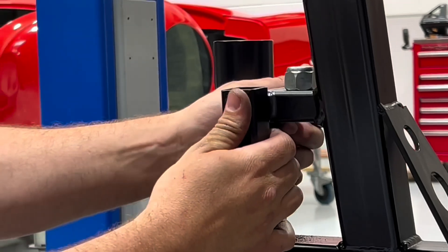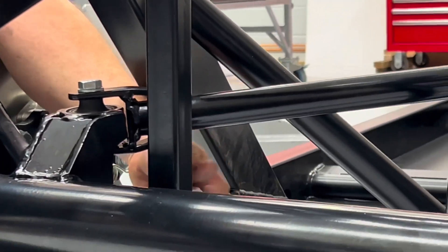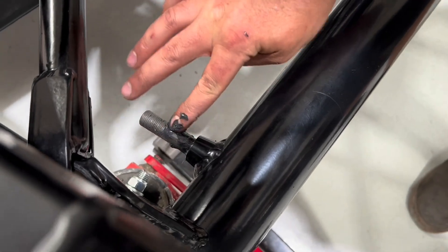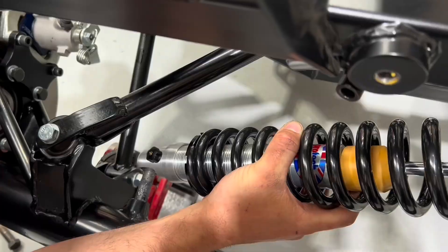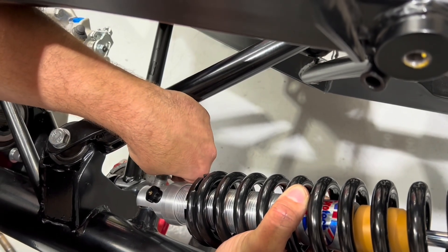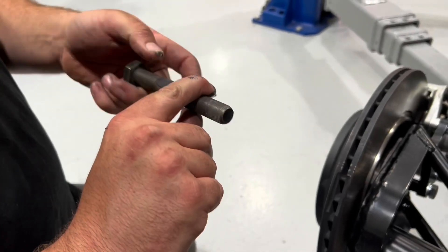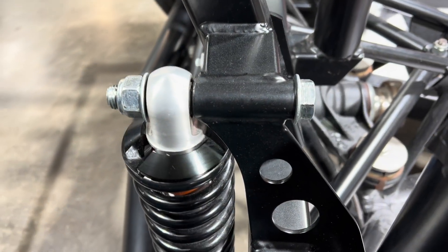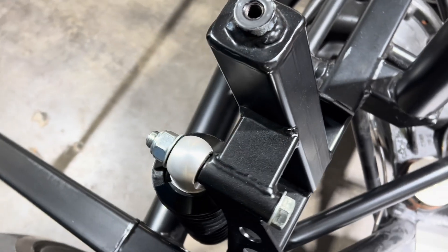Moving on to the rear shock absorbers — take out the setup bars. Use grease again on the beam end and start by fitting the shock absorber onto the beam with the adjustment for the shock absorbers facing the outside of the car. Do this hand tight. For the top mount, make sure the bolt is fitted from the front of the car to the rear — the bolt comes through from the front and the nut is on the rear of the car. This is really, really important.